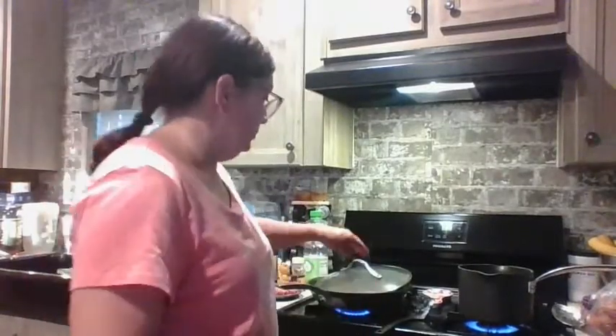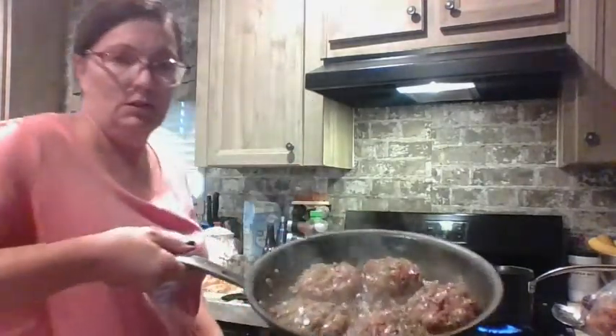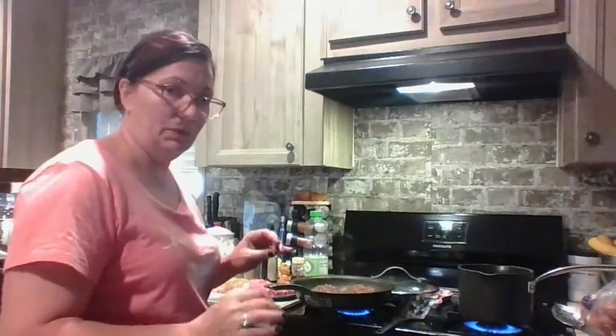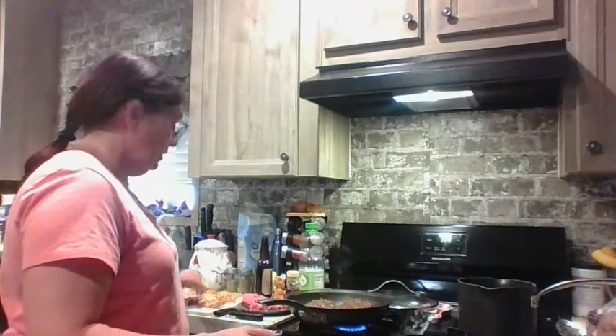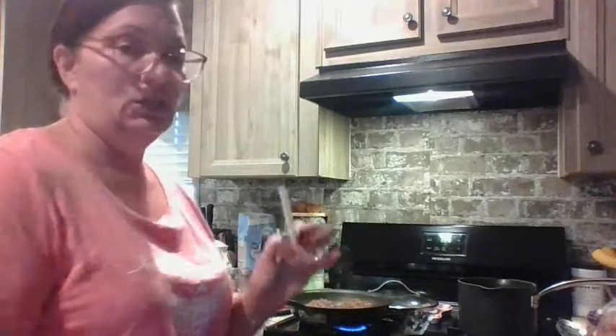The burgers are done — they look beautiful. I'm going to pull the first batch out, put them on a plate, cook the last three. I made eight. I've got some onion in some french fry oil that I'm heating up so that I can make home fries, because I like cooking my potatoes in flavored oil. We'll be right back.